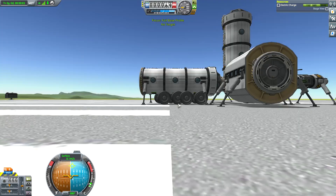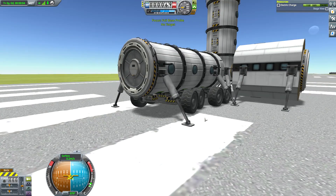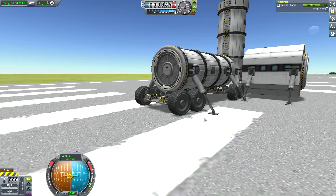Once you are docked, you can either leave the wheels attached for future operations, or you can detach them and drive them away if your module allows it.